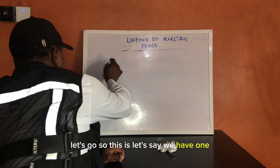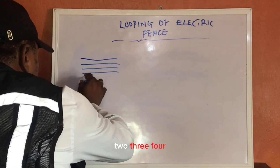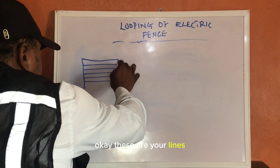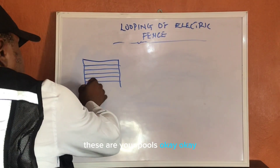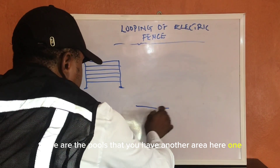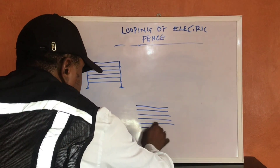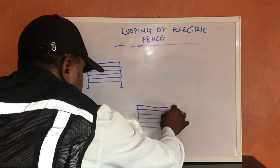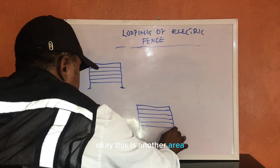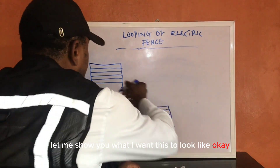So let's say we have one, two, three, four — these are your lines, these are your posts. And you have another area here — let me show you what I want this to look like.